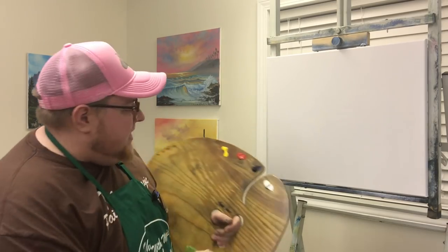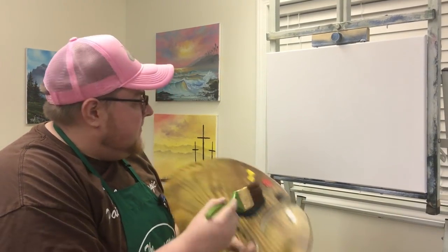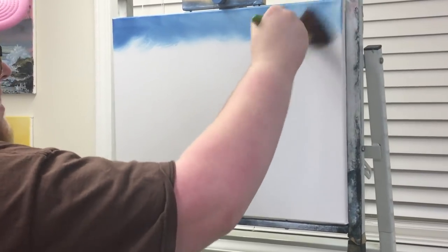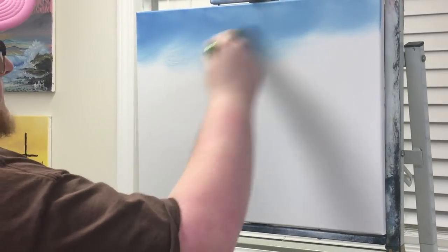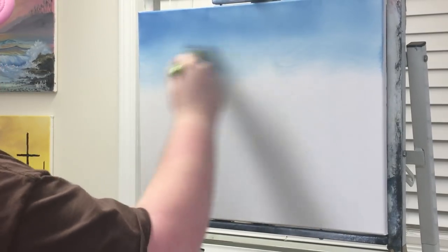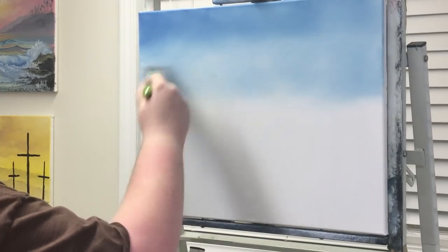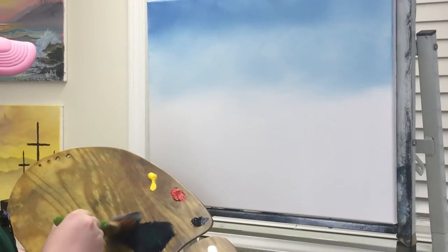Alright, so let's get started and let's take some blue — this is Prussian blue. Let's go right up here and use an extra on the canvas. Let's put a little bit of water in the sky, and a little bit of water in the painting as well.